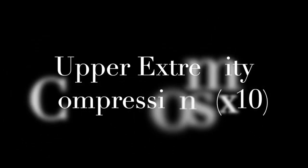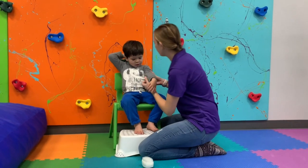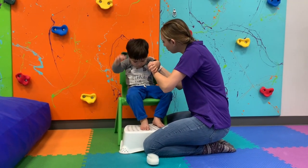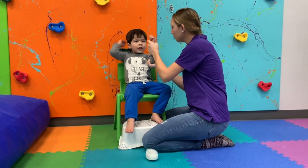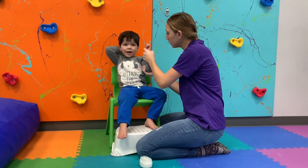The second step in the DPPT protocol is joint compressions. Joint compressions involve pushing together the two surfaces of a joint with a gentle but firm motion. Stabilize the side of the joint closest to the core, and compress each joint 10 times with a gentle push. Perform joint compressions on each of the following joints separately.